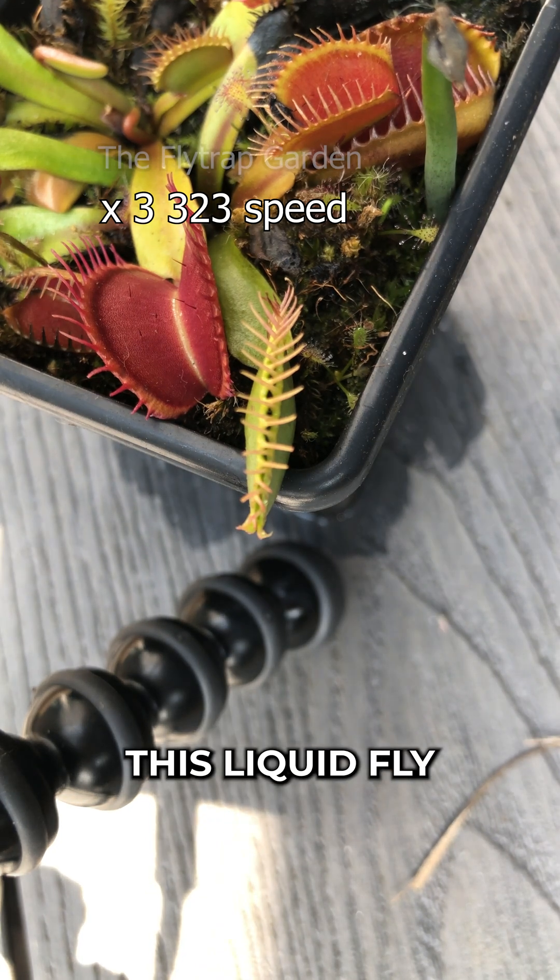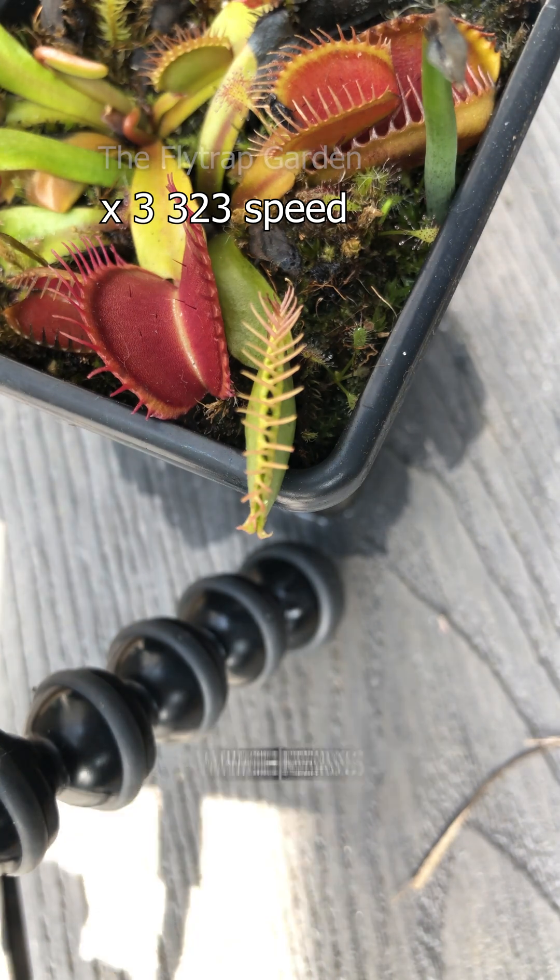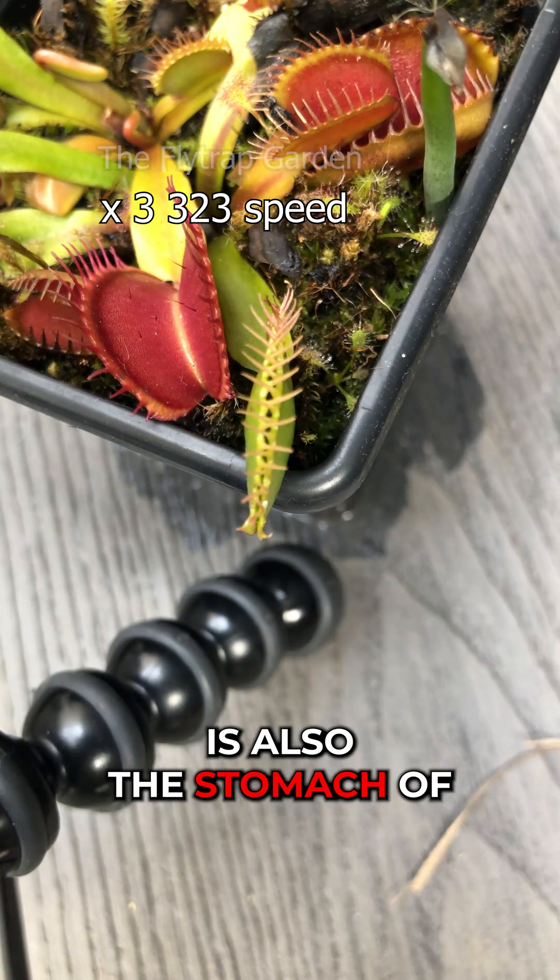And over time, this liquid fly gets absorbed through the inside walls of the mouth, which means that the trap is also the stomach of the plant.